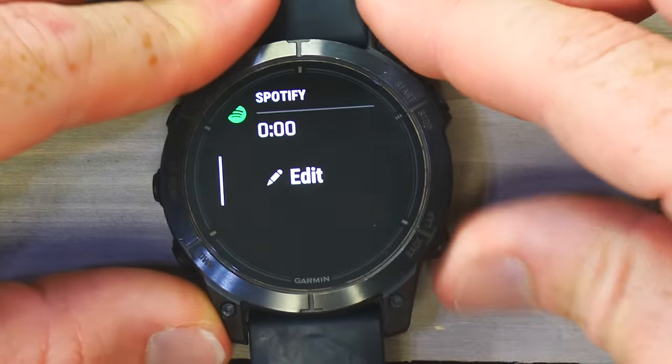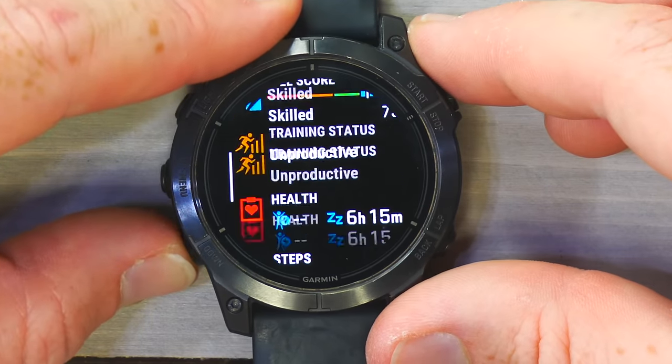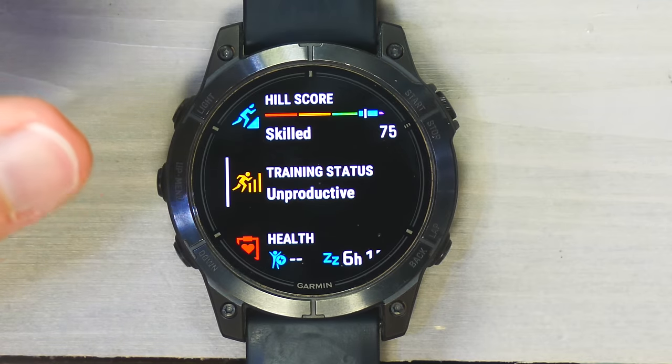I do customize my widgets — I like training readiness at the top, followed by endurance and hill score, training status, and so on.